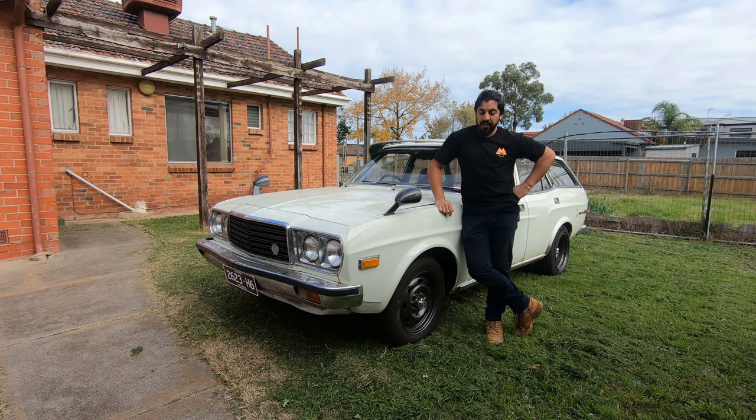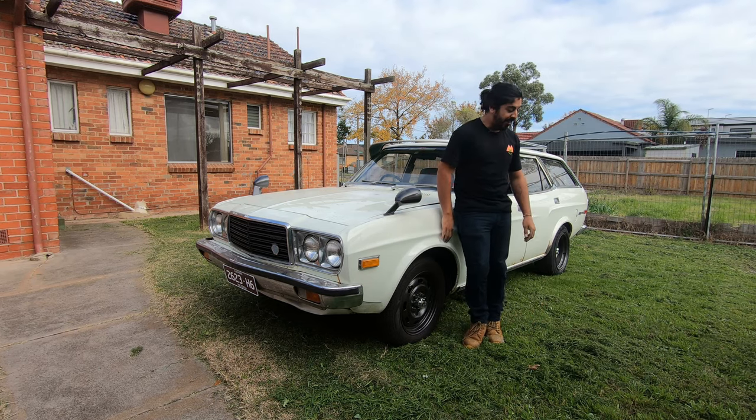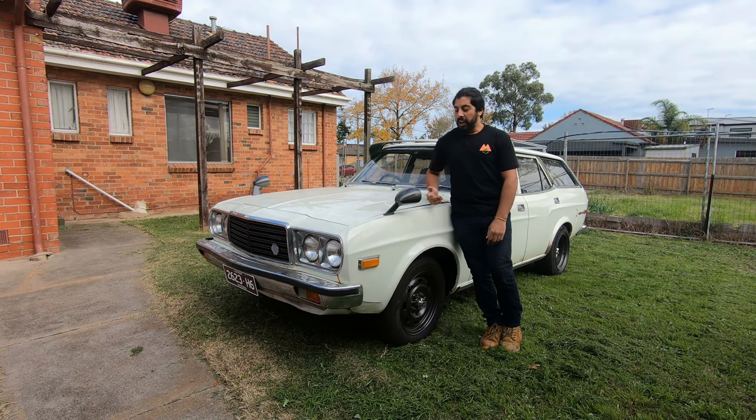I'm Jason and welcome back to the Streetcar Culture YouTube channel. This is my 1978 Mazda 929 Series 3 Station Wagon. It's a survivor — I got this off a mate who did me a good deal on it. It's a true survivor. It's a little rough around the edges, but that's sort of what I like about it.